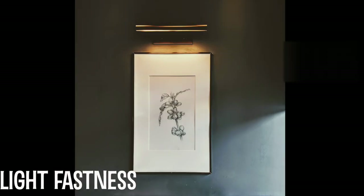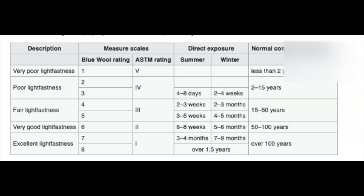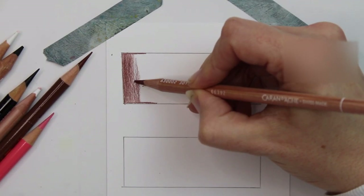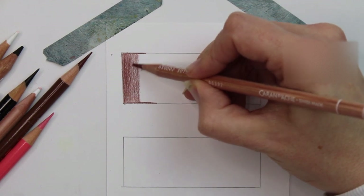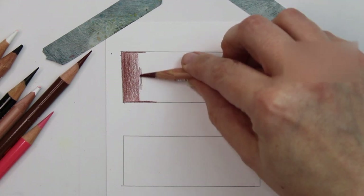Lightfastness is really important to professional artists because it means their work will stand the test of time. Caran d'Ache Luminance is tested by the ASTM-D scale and claims to have created the most lightfast pencil of all time. Polychromos is tested by the Blue Wool scale. If you'd like to find out more information about lightfastness in pencils, please visit the link below for information about each individual pencil colour and their lightfastness ratings.